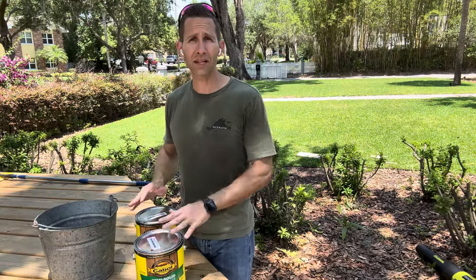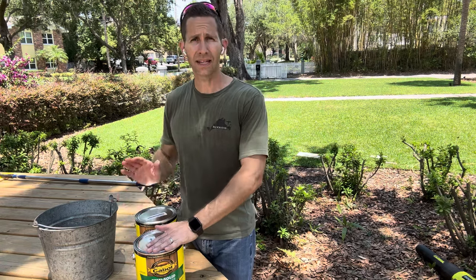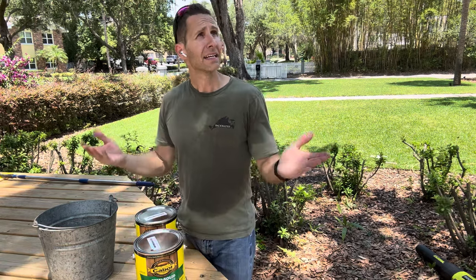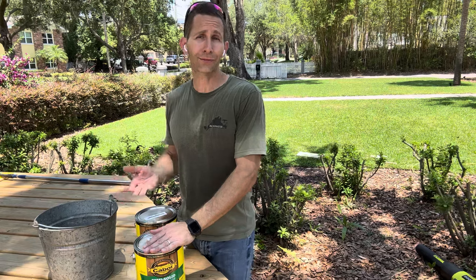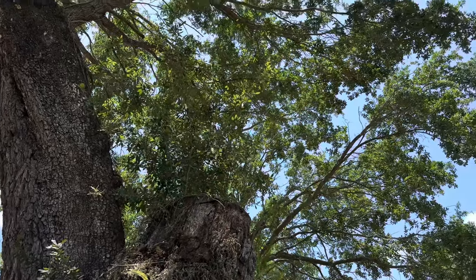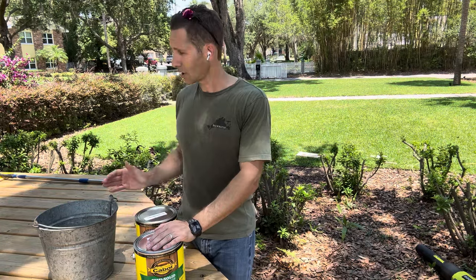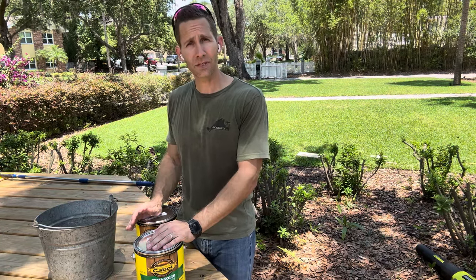This is a single-application stain, which makes it really nice and easy. One coat, that's it — let it dry. You need a dry day. I've got plenty of sun, but you want to avoid direct sunlight as much as possible. I'm under this big oak tree, so it should turn out pretty well. I've got good protection with just dappled sunlight, so it shouldn't dry too quickly. We're going to get to staining and see what you think.